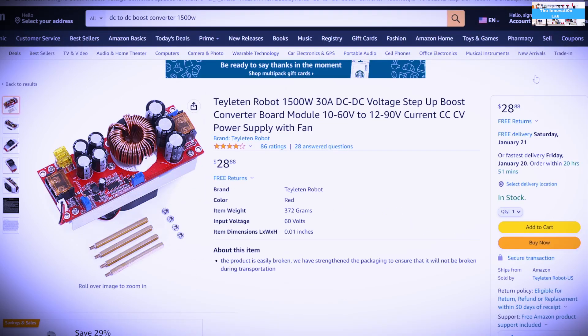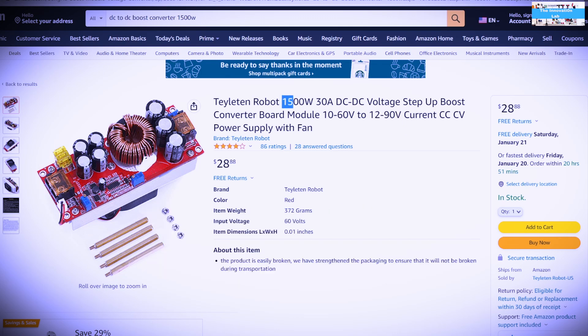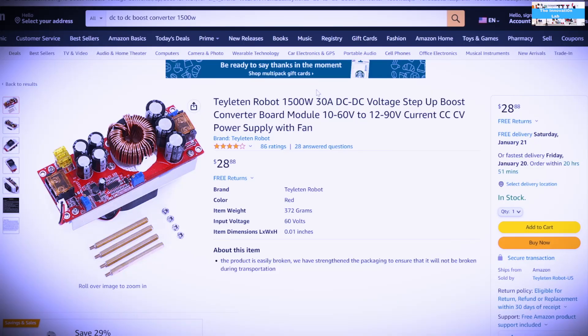Now let's look at the DC-to-DC boost converter. This unit is rated for an input voltage range of 10 to 60 volts and an output voltage range of 12 to 90 volts — in practice I've seen it go up to 95 volts — with a power rating of 1500 watts and a current limit of 30 amps. It is very decently priced at around $28, and you can find even cheaper vendors.